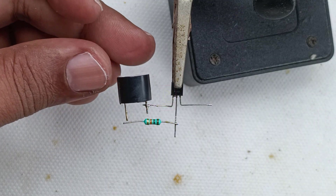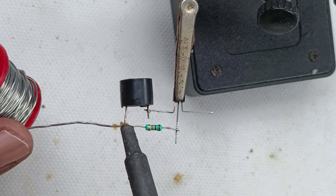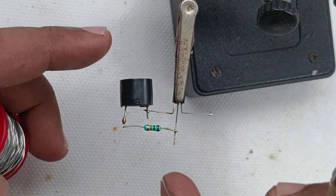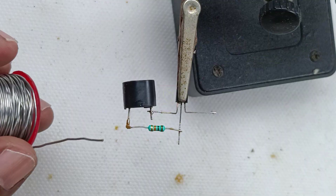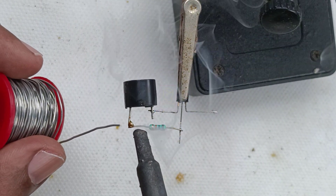For assembling this circuit you don't require a PCB, because this circuit connects only three components. All can be connected to the component leads themselves. Pack everything inside a plastic box with the battery.